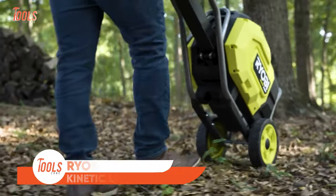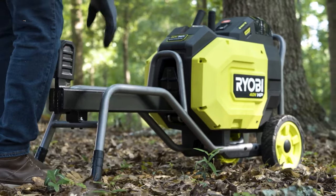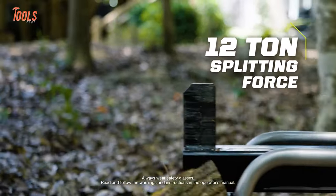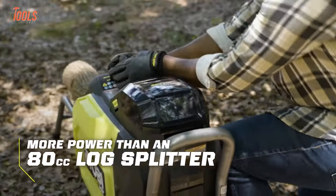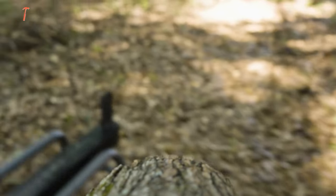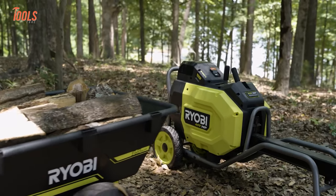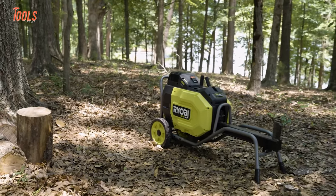The all-new RYOBI Kinetic Log Splitter comes with unparalleled efficiency, thanks to the revolutionary 40-volt HP technology. You'll get an incredible 12 tons of splitting force, which will outperform even an 80 cc gas log splitter. This advanced system seamlessly merges a brushless motor, cutting-edge electronics, and high-performance lithium technology, delivering unmatched power, extended runtime, and remarkable durability.